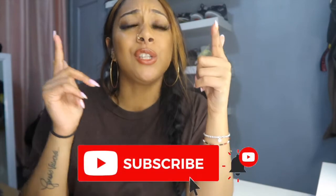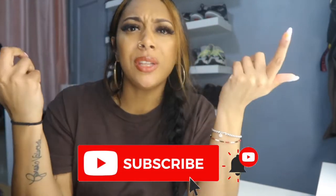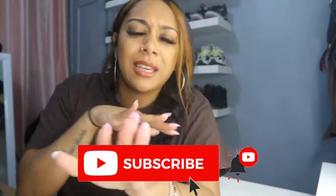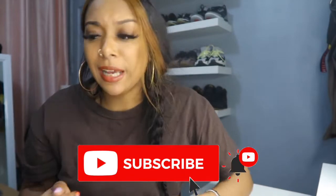Hey, what's up guys, it's your girl Yunissa and today we're back at it with another video. Quick shout out to all my subscribers for being loyal — love you guys, you guys are the bomb. If you guys are new to my channel, welcome! Make sure you guys subscribe below, enjoy the family — we're gang over here, gang gang gang. Join the gang and let's get to this video.